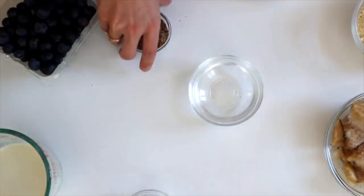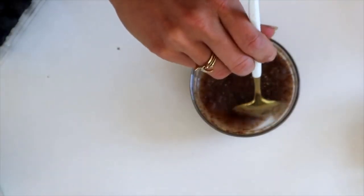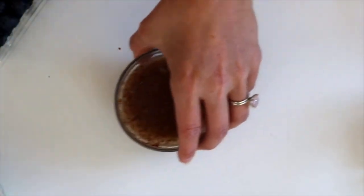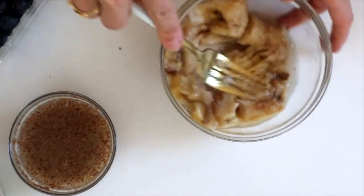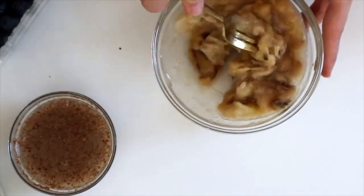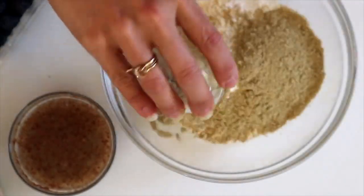First we're going to mix together our flax egg — just combine ground flax with water until it thickens. This makes a really great egg substitute. Put that to the side and then mix everything else together. Make sure your bananas are nice and mashed. Mine were frozen, but if you're using ripe bananas, use really really ripe ones because the riper they are, the sweeter they are.